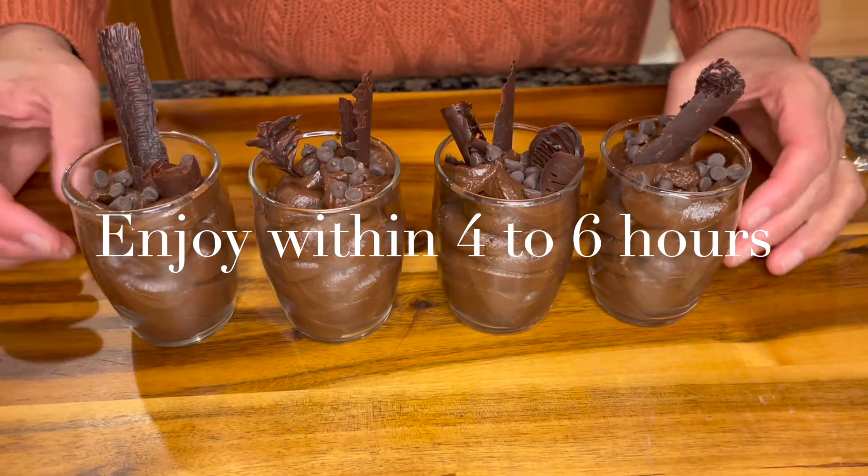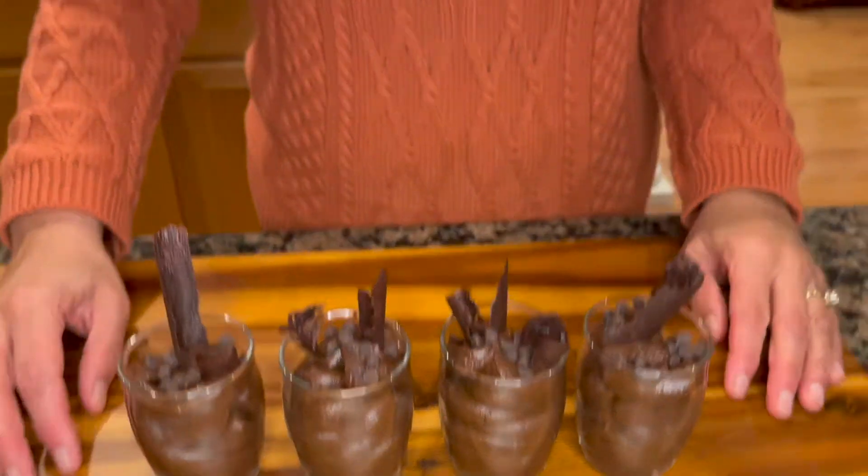I hope you enjoyed this recipe. Please do give it a try, and don't forget to like, share, and subscribe. I'll see you again soon with more vegan favorites.